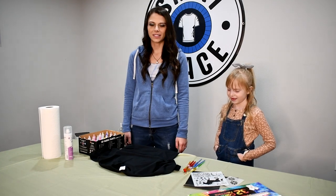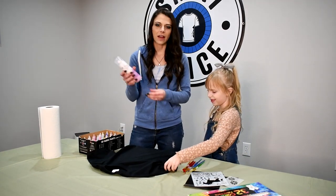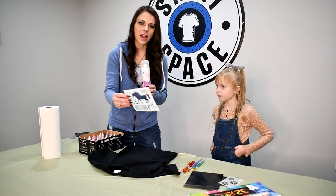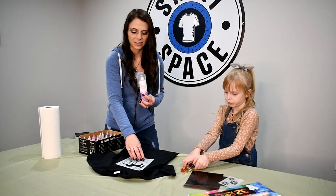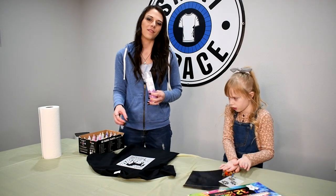A little tip to help you is you can use adhesive spray, which you can get at craft stores or online. Spray the back of the stencil and then adhere it to the shirt on top of where the cardboard is. This will help the stencil stay in place while your kids apply their paint or fabric markers.